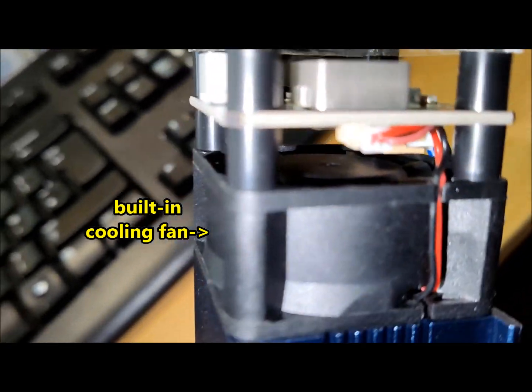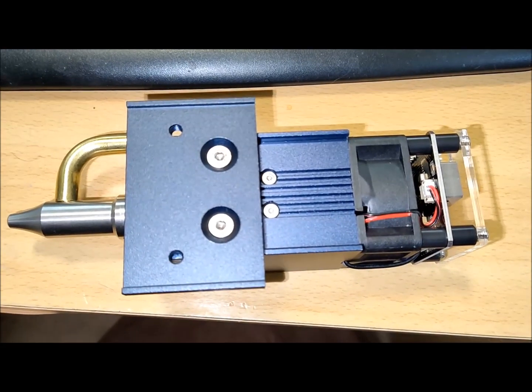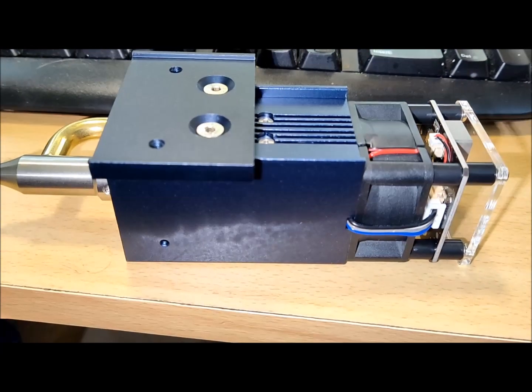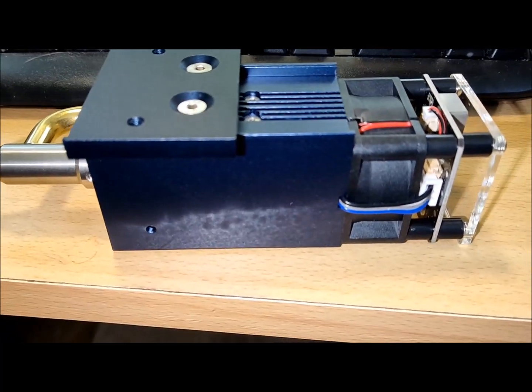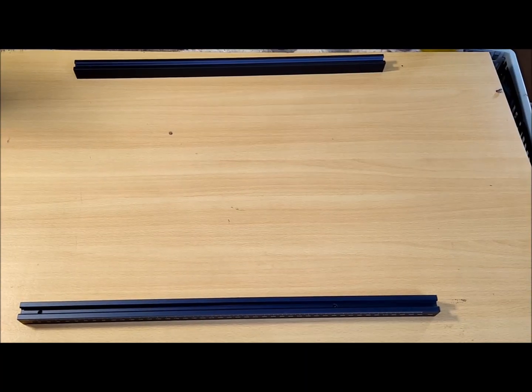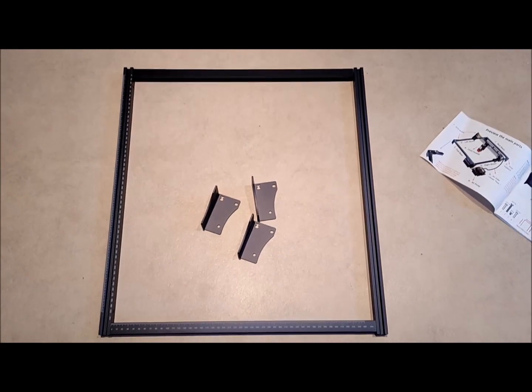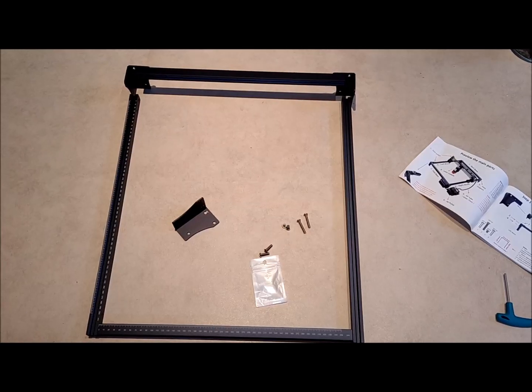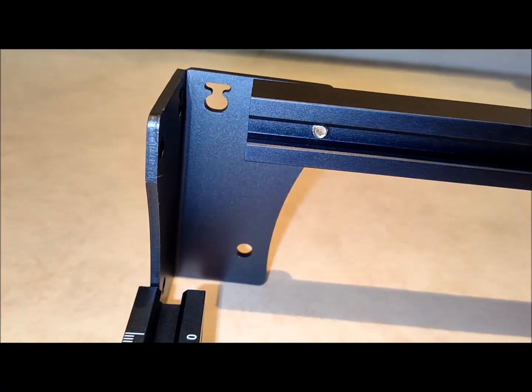Its robust aluminum alloy frame, weighing 970 grams, ensures durability and long-term precision, capable of supporting up to 5.0 kg. The high-precision linear slide rail further enhances stability, while the expandable x-y-axis design allows for easy upgrading of the engraving area, accommodating larger projects and diverse creative needs.